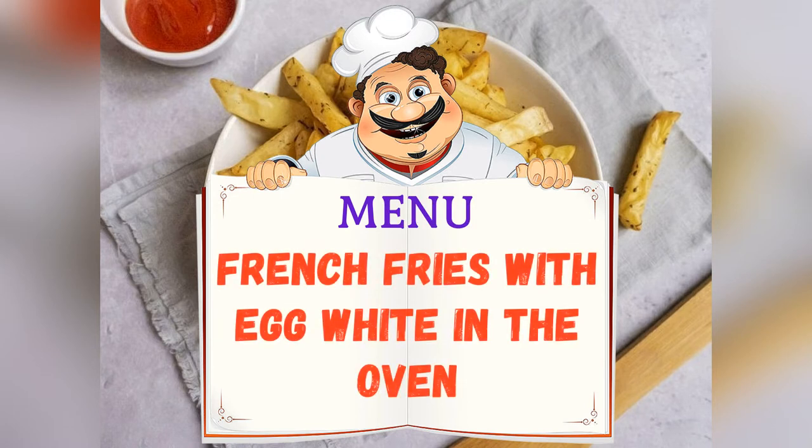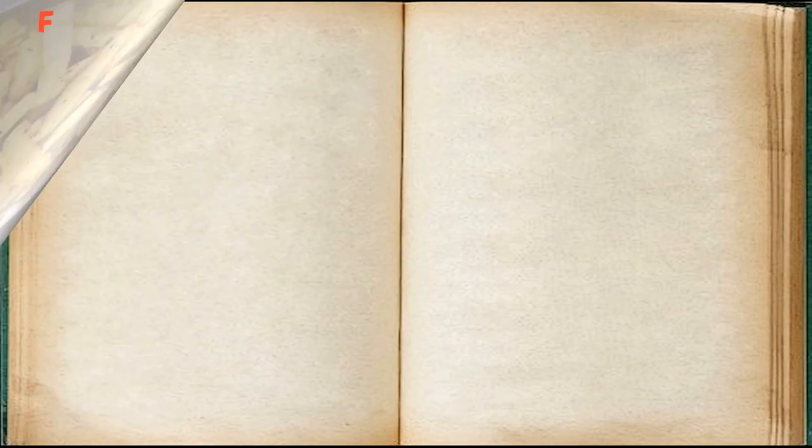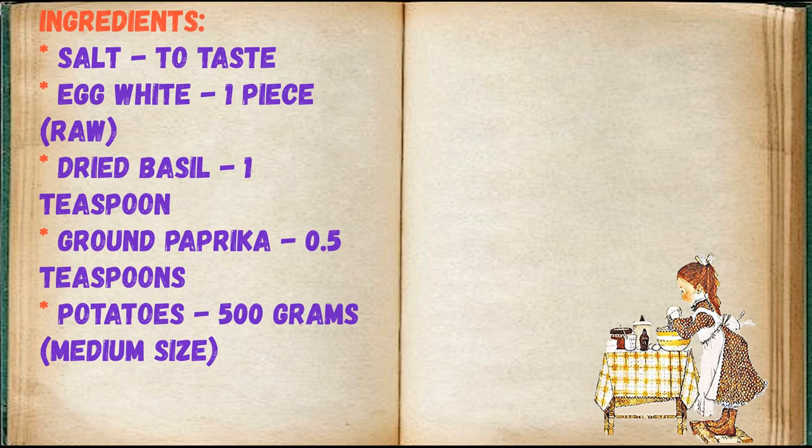Today on the menu: french fries with egg white in the oven. Friends, adjust ingredients to your taste and color. Ingredients: salt to taste, egg white one piece, raw dried basil one teaspoon, ground paprika 0.5 teaspoons, potatoes 500 grams, medium-size.